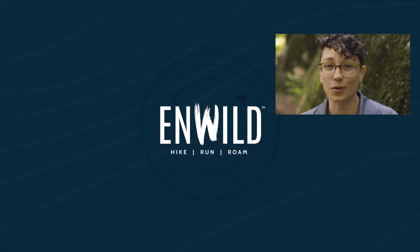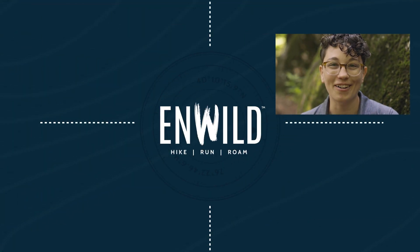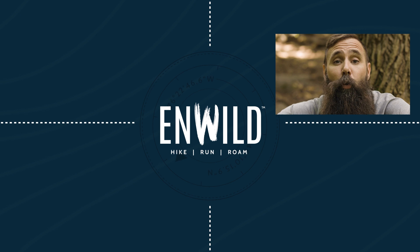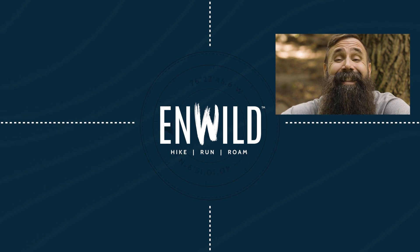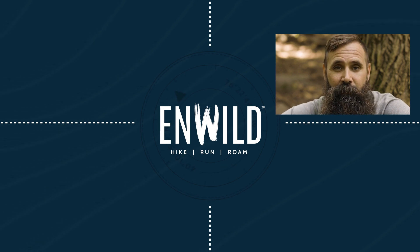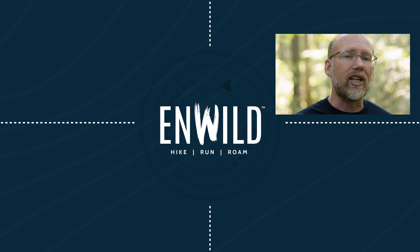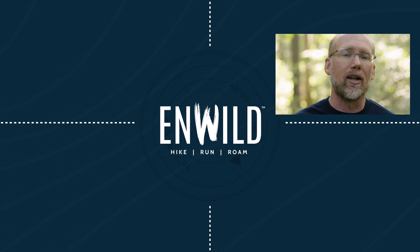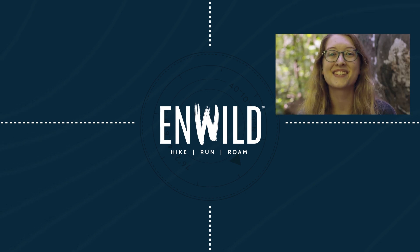For the full specs and the latest price, click the link in the description. Shop inwild.com for great deals on the best outdoor products, with expert advice and exceptional service. Whether you're hiking, running, or roaming, we'll help you get the gear for your next adventure. Subscribe and follow the InWild crew to get the latest reviews, how-to's, and backcountry education. See you on the trail!